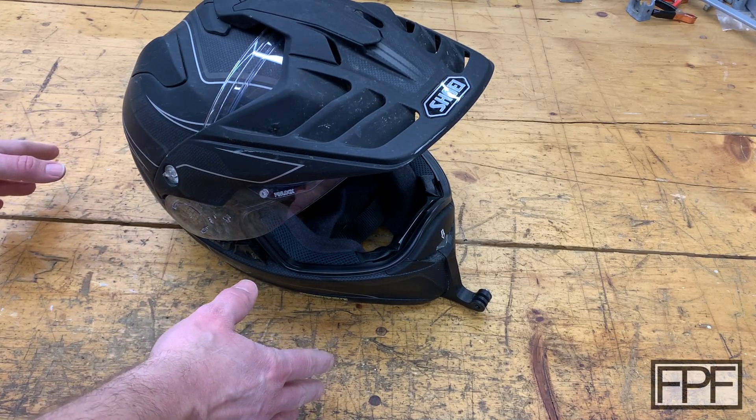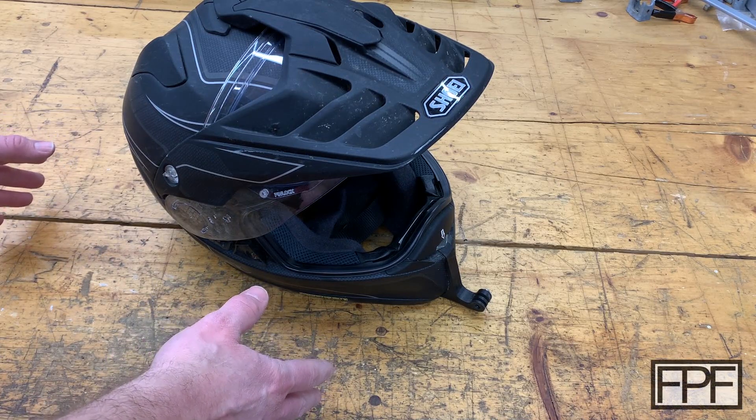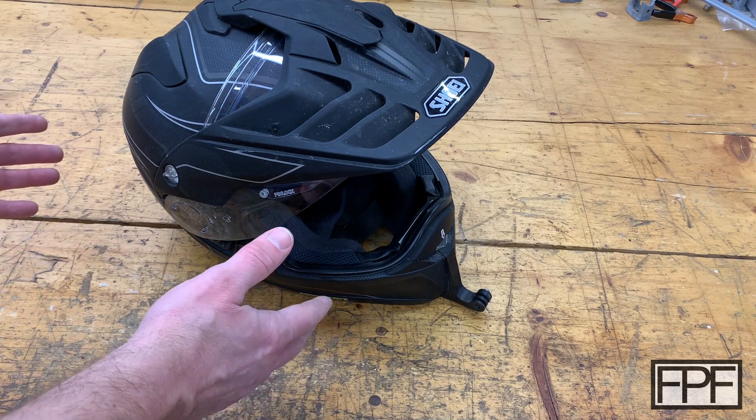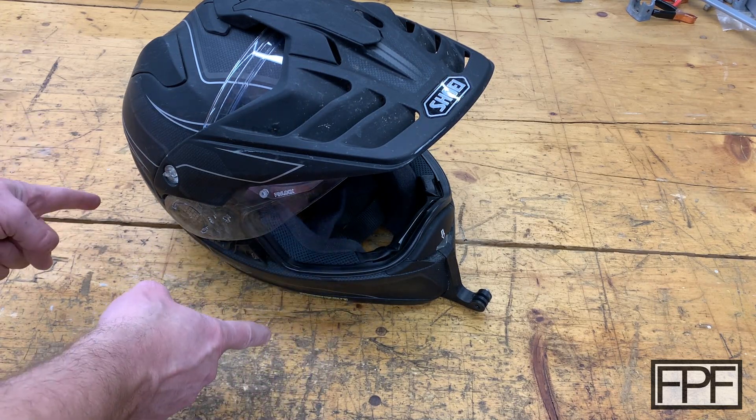Hey guys, welcome to Functional Print Friday. If you like design and using 3D printing to solve real world problems and not just printing trinkets, this channel's for you.